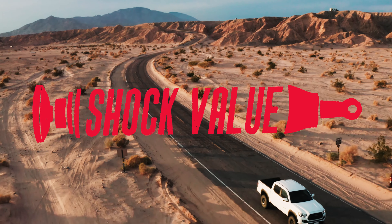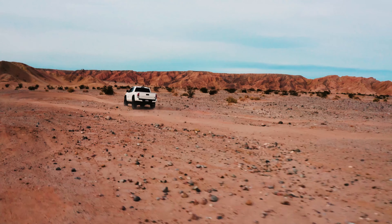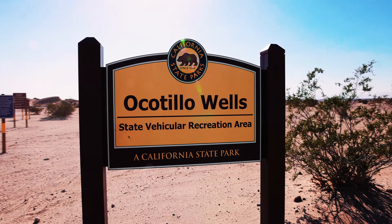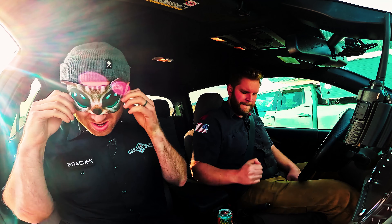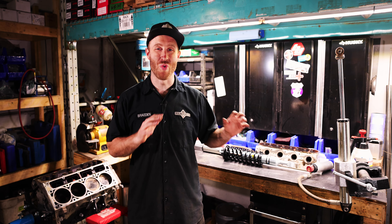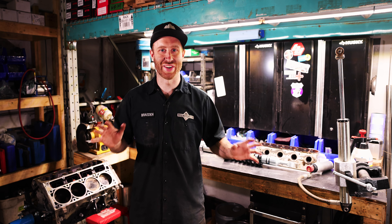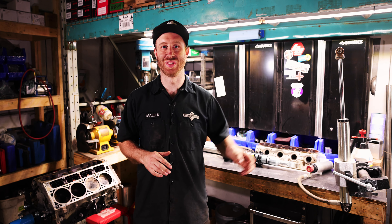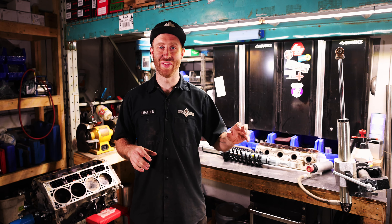So if you haven't watched Shock Value yet, you should definitely do that because it was an insane experience where we got to test five different sets of shocks completely blind — we didn't know what we were testing. We had somebody else come in and install everything. Myself and my friend Ian from Wheel Every Weekend are both really into suspension — we love tuning and rebuilding shocks. Ian even builds and tunes shocks for race teams.